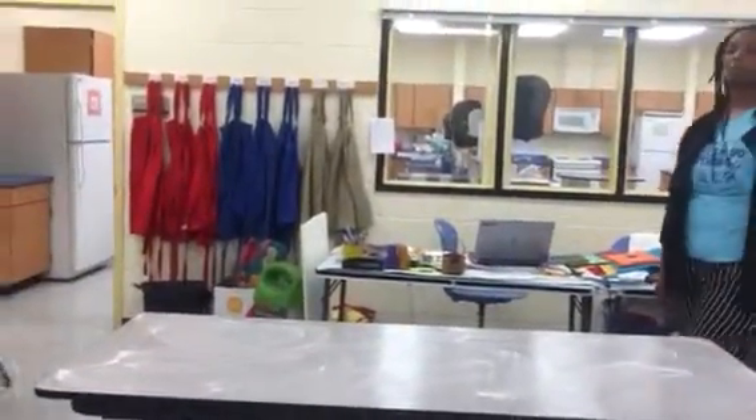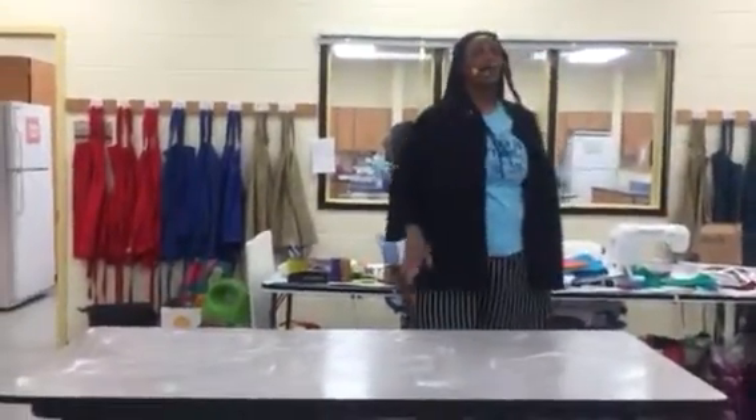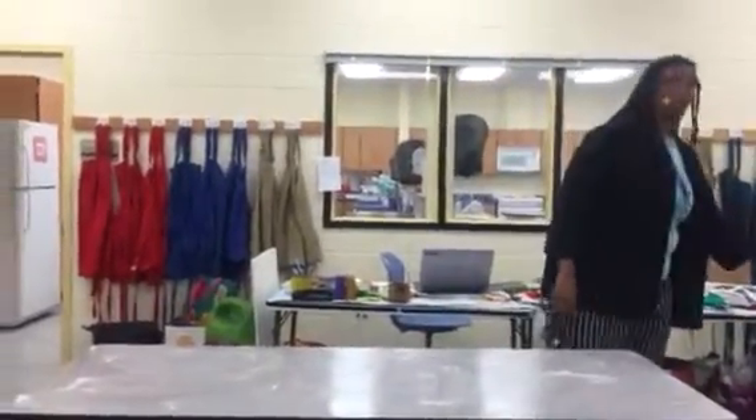The tower of paper towel — I thought it was a paper towel. It's an egg.